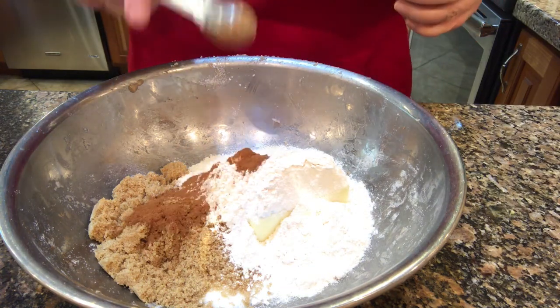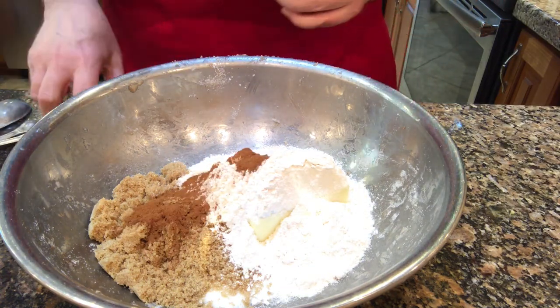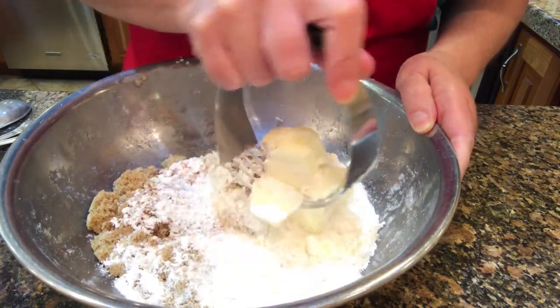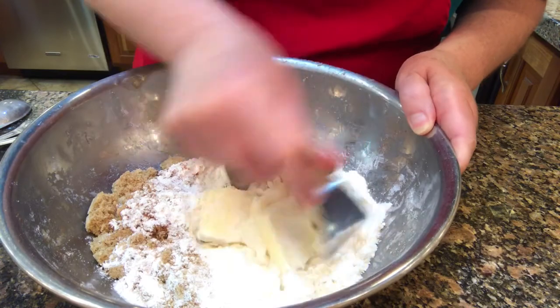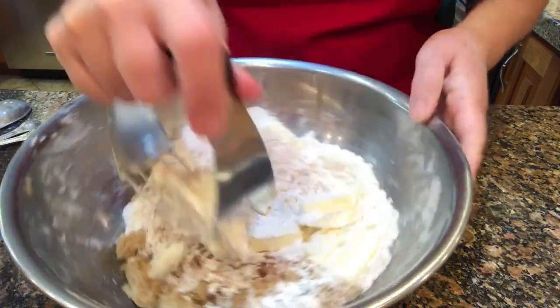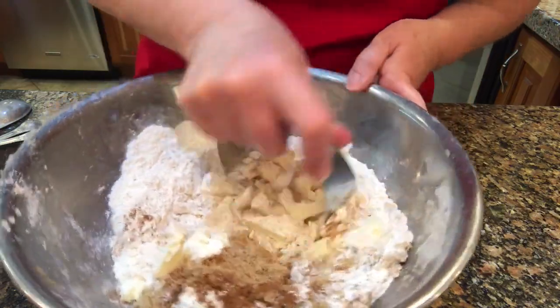One cup of flour and one teaspoon of cinnamon. Then with a pastry blender, just cut in that butter until it resembles peas.